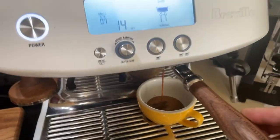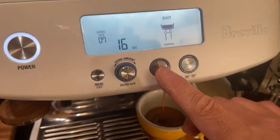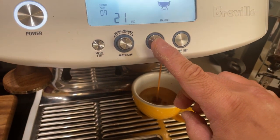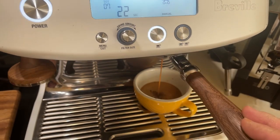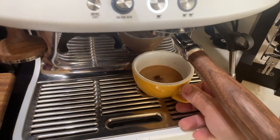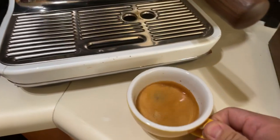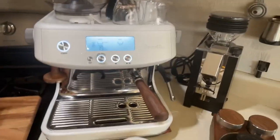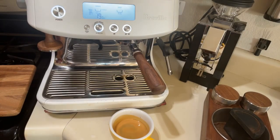I'm looking at the time — coming in around 25... over 23. Man, this is a beautiful shot. Now I'm going to steam some milk.